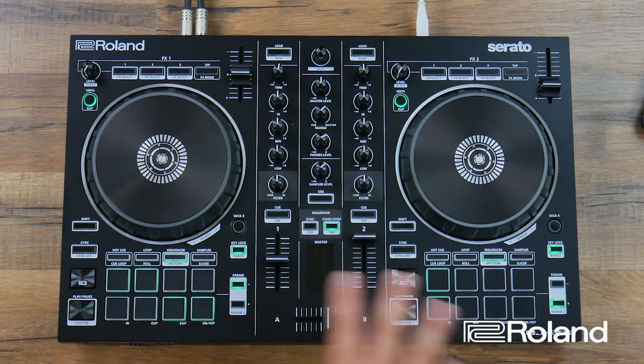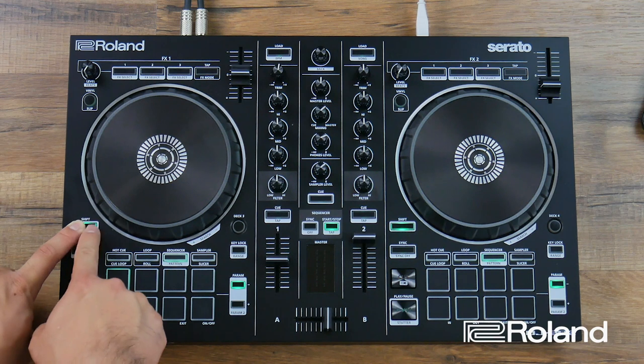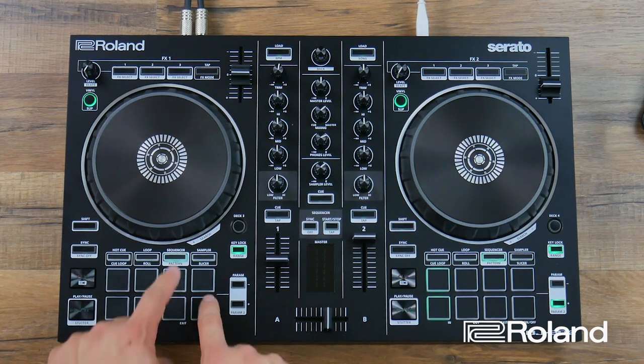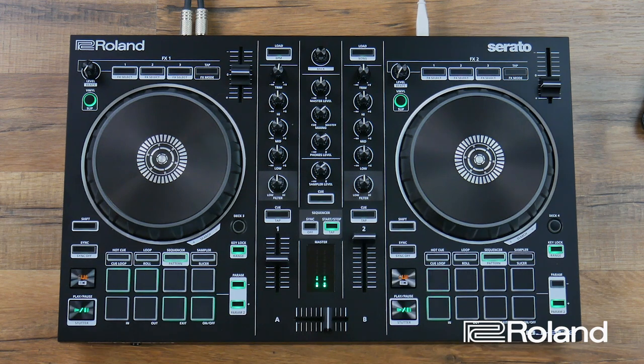That was a simple beat. Now let's program a house beat. We'll go through the same steps, but this time I'm going to change to the 909 kit. To change the kit, hold shift and press sequencer twice. Since I'm already holding shift, I'll select the second pad to get the 909 drum sounds. Then click the sequencer button again without holding shift to make the button solid. It will have the same pattern I built on the previous kit, but I want to delete it and start fresh.